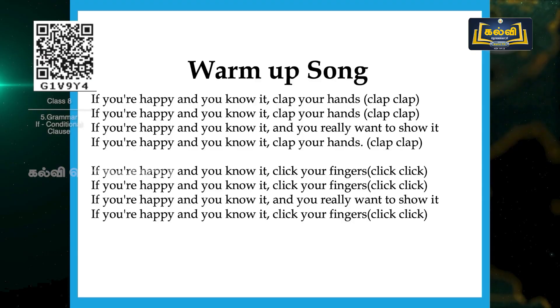If you are happy and you know it, clap your hands. If you are happy and you know it, clap your hands. If you are happy and you know it and you really want to show it, if you are happy and you know it, clap your hands. So this is the first four lines. Let's do from the beginning — get ready. If you are happy and you know it, clap your hands. If you are happy and you know it, if you really want to show it, if you are happy and you know it, clap your hands.